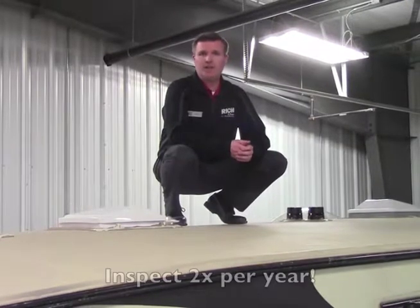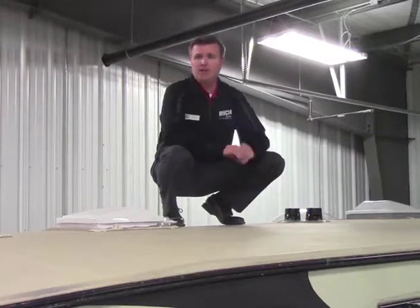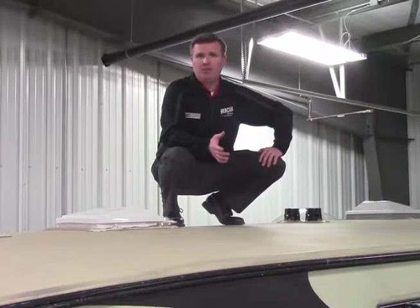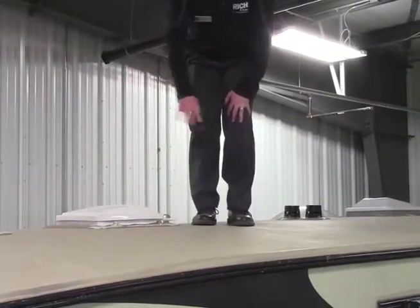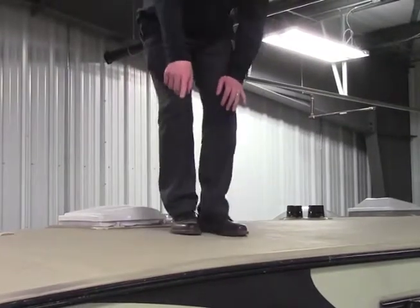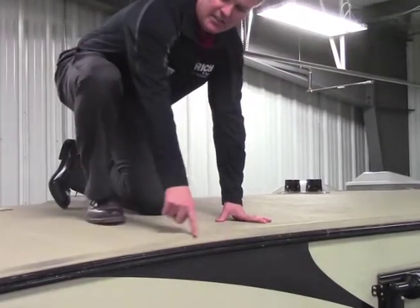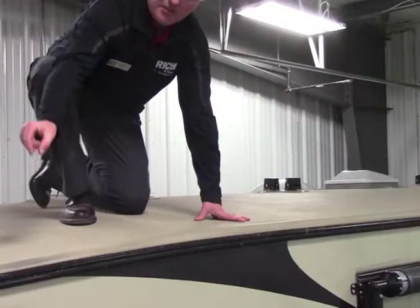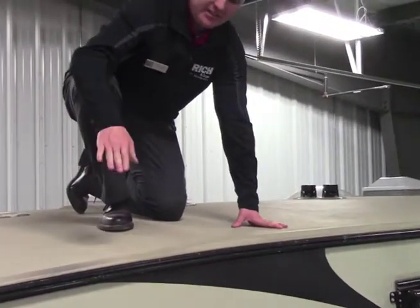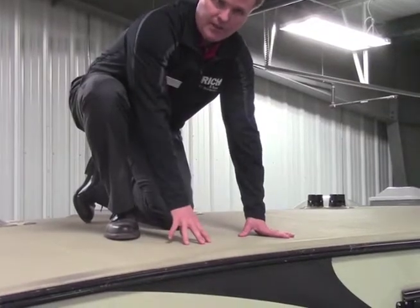The manufacturer recommends that you get up and inspect your roof at least two times per year. When I'm inspecting the roof, I'm obviously looking at the roof and making sure that there's no tears and no separation. On the side, there's going to be sealant running up and down, and I want to make sure that I don't have gaps and cracks in the sealant, because anywhere where I have a gap or a crack is obviously a place where water can get in.